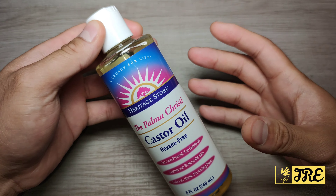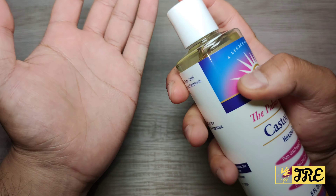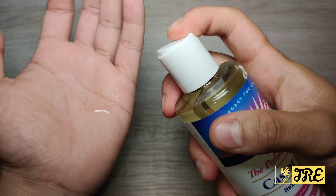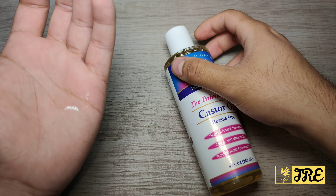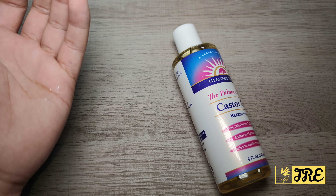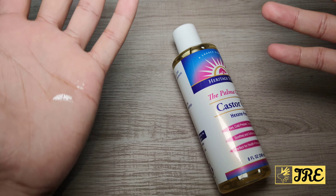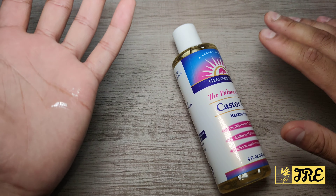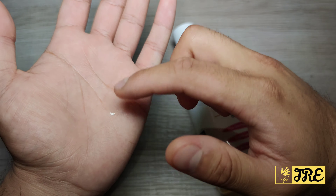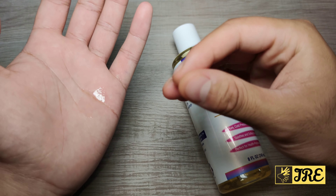Bear in mind this is cold-pressed, so it doesn't have any extra ingredients or fragrance. When I used it, I realized it literally smells like a plain vegetable oil — no smell, no fragrance whatsoever. But it's very effective. As you can see, the oil is quite sticky compared to other oils.